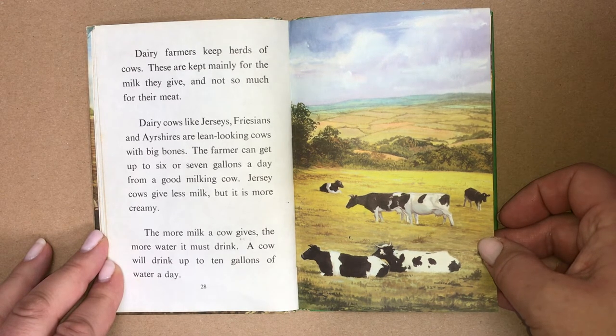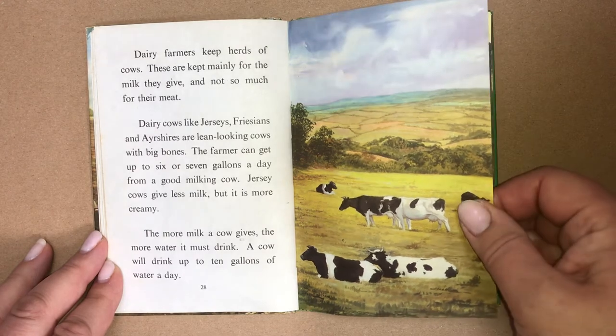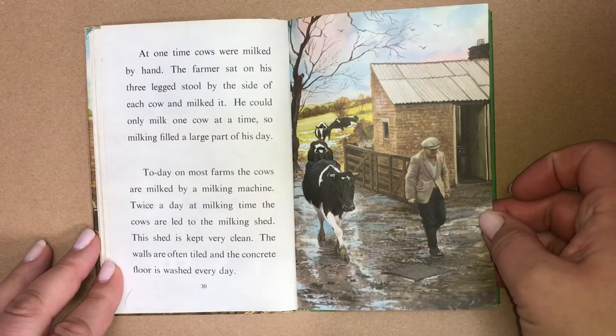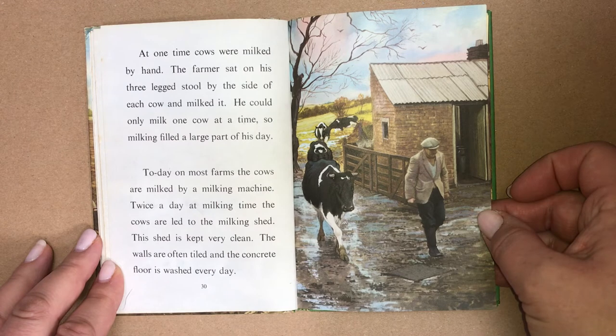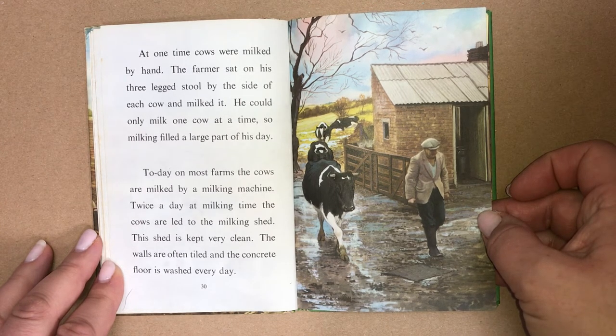The more milk a cow gives, the more water it must drink — a cow would drink up to ten gallons of water a day. At one time, cows were milked by hand. The farmer sat on his three-legged stool by the side of each cow and milked it. He could only milk one cow at a time, so milking filled a large part of his day. Today, on most farms, the cows are milked by a milking machine. Twice a day at milking time, the cows are led to the milking shed.